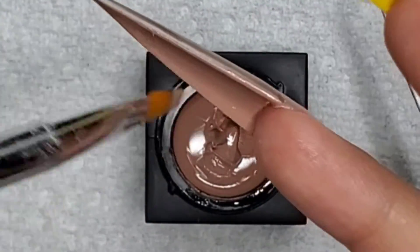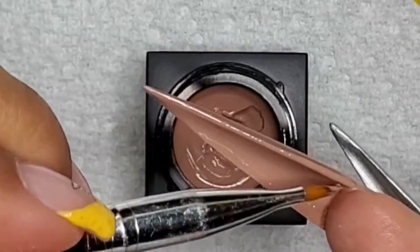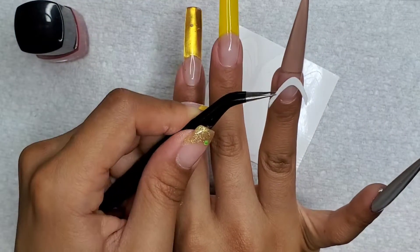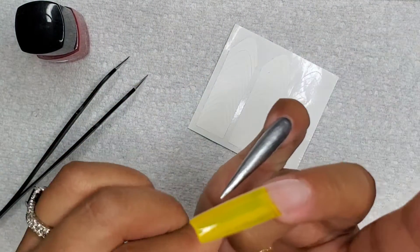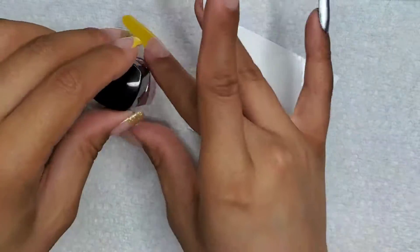I'm applying two coats of this just to make sure it's nice and opaque. It's pretty opaque in itself but I put two coats just to make sure. Then I'm using this smile line sticker — I'm going to be using a deep oval shape just to kind of mimic the tip of the shoe.